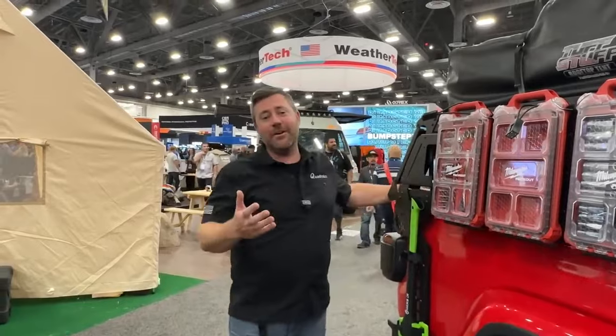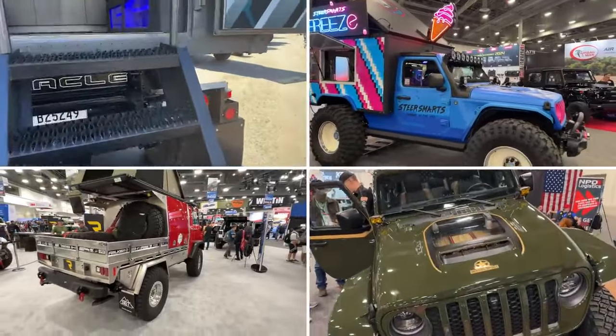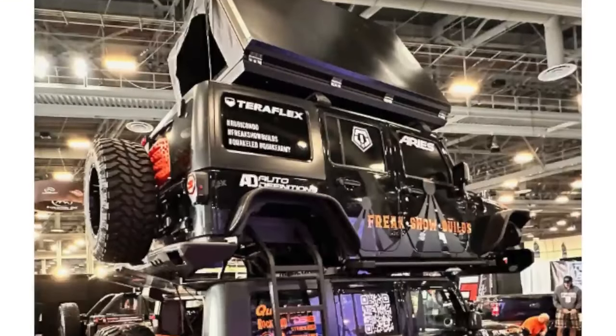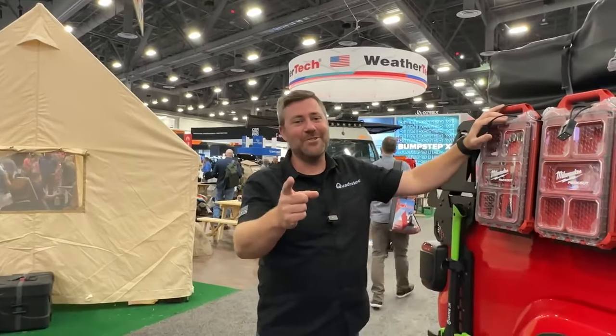You can easily fold that step out and get easy access up and into the back of your truck or any full-size truck. Overall, really impressed with everything new from Rock Slide Engineering. It's been an absolutely great show this year — let me know in the comments below what some of your favorite products were. Make sure you check out my favorite Jeep build video as well, and stop by the Torque Blog at quadratech.com to catch up on all the latest from the 2023 SEMA show. Until next time, I'm Rob — I'll see you out on the trail.